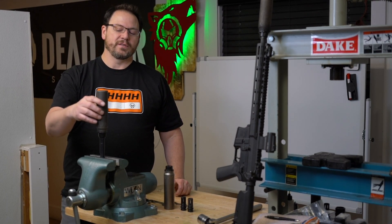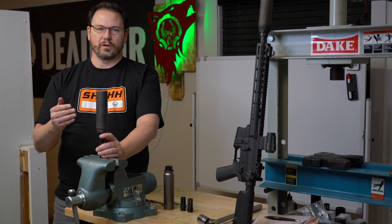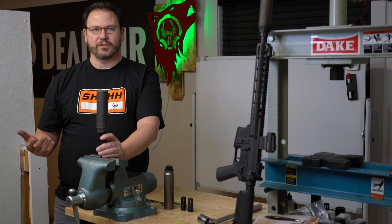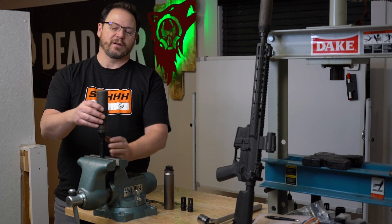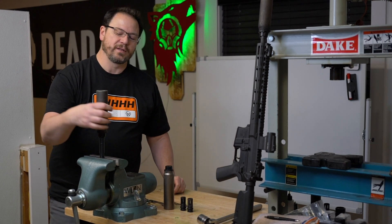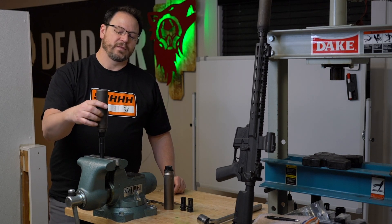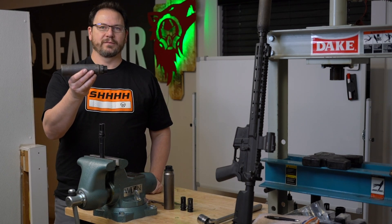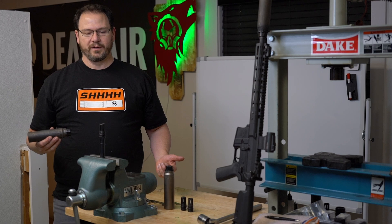The other benefit is if for whatever reason the adapter broke its torque while shooting — due to heat cycling, vibration, or whatever else — when you go to take the suppressor off, even if the adapter is loose, the left-hand thread self-tightens during removal. It will take the adapter straight off as a unit so you come off as one piece, making you aware of the situation so you can properly re-tighten it.